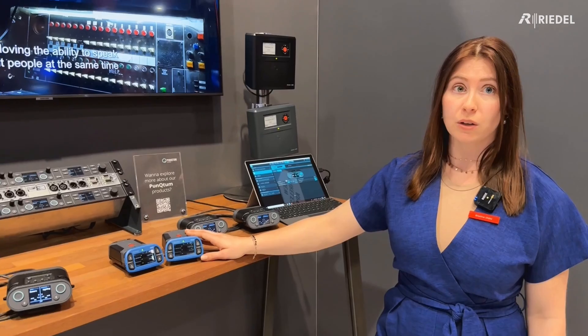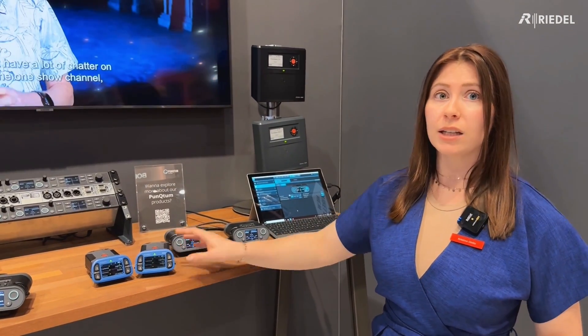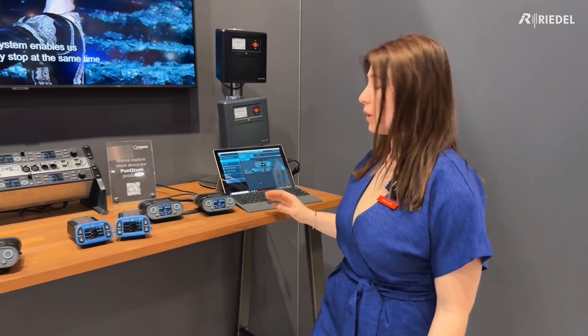The key feature which is helping our customers the most with the Bolero interconnection is now that you need less hardware for this and it's really easy and it's affordable. It's a quick setup and then you're already ready to go with that.